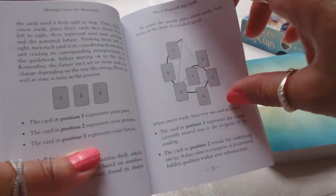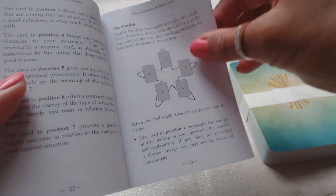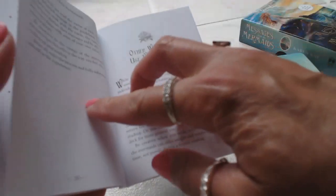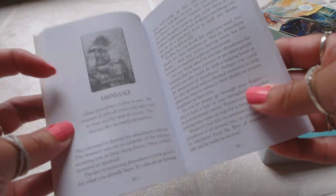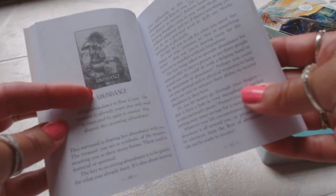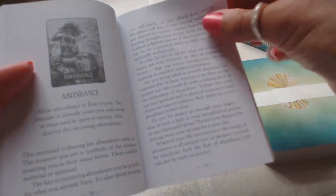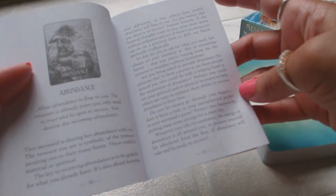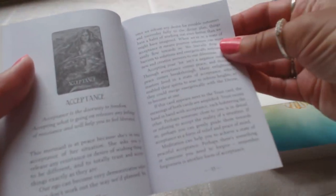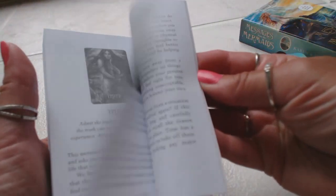Then it goes into the card spreads: we have the three-card spread, the seashell spread, and the starfish spread. It tells you how to do your first reading and how to use your cards in other ways. Then it goes into each of the 44 cards — there's a black-and-white picture, the keyword, a little message, and then a more detailed description of what the card means. Not too much, not too little — the information is just about right. It's about a page and almost a half of information per card, covering all 44 cards.